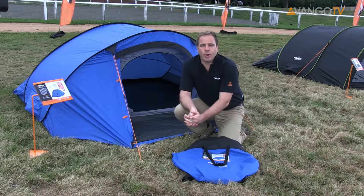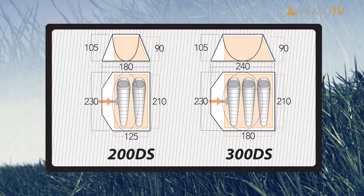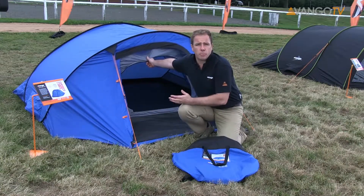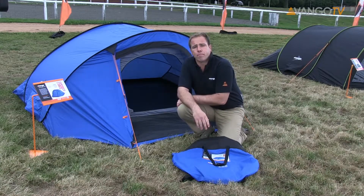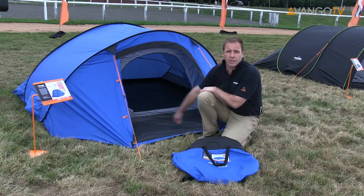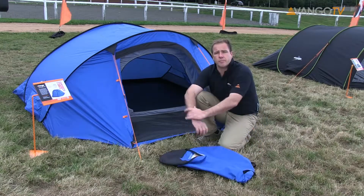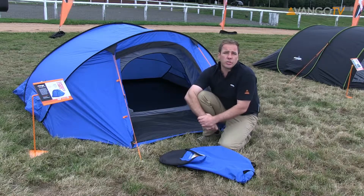Here we are with the Pop 300 DS. It also comes in a 200 version, so for two or three people. The DS stands for double skin. That means it comes with this inner tent, which makes it more comfortable and provides more ventilation. There's lots of ventilation on each side of the tent to make your stay more comfortable. It also comes with a fully sewn in ground sheet, and at the front of this version you can see it's got a porch area so you can keep kit. It's a really handy tent for festivals, and on this carry bag it's got shoulder straps so it's easier to carry over a longer distance. Don't forget, you can also get an adventure tarp or wind brake with this tent to make your stay more comfortable.